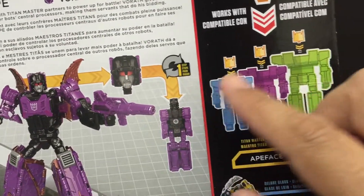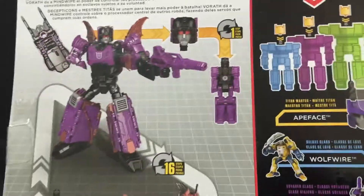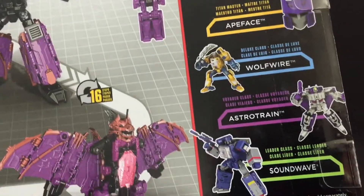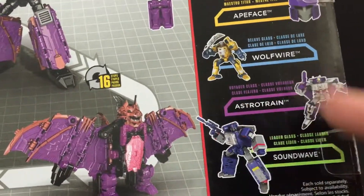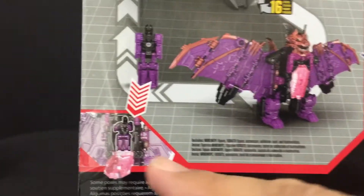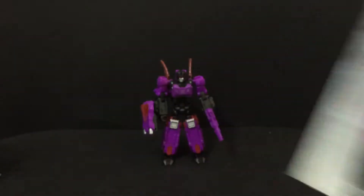His Titan master can work with other deluxe, Voyager, and leader class, including Fort Max. So Soundwave, Astro Train, Wolfwire is presented. And just another product shot and where he can store inside the bat mode. So that's it for the packaging.